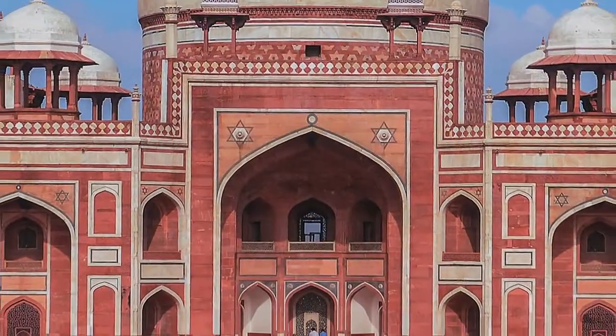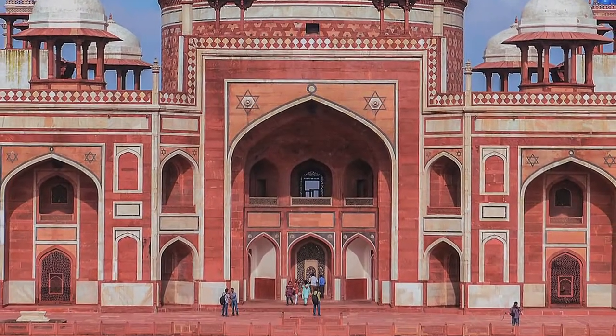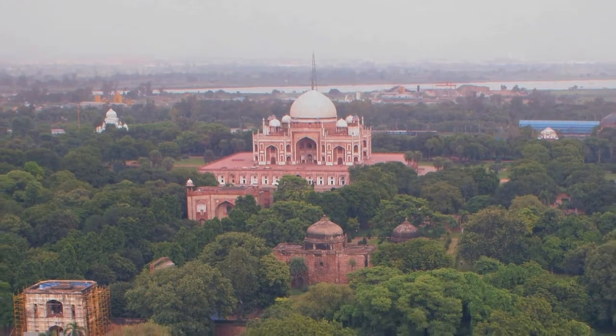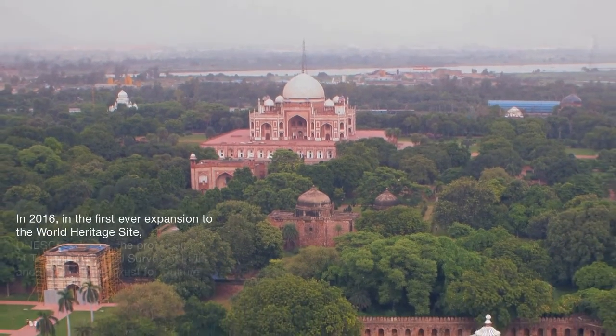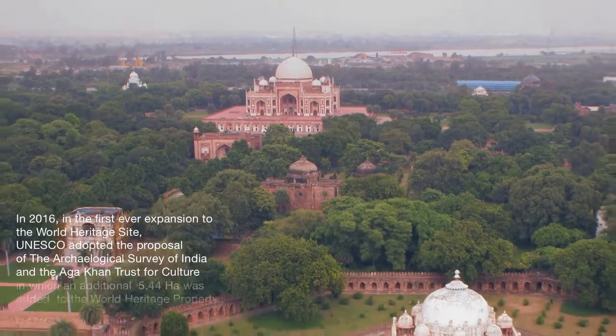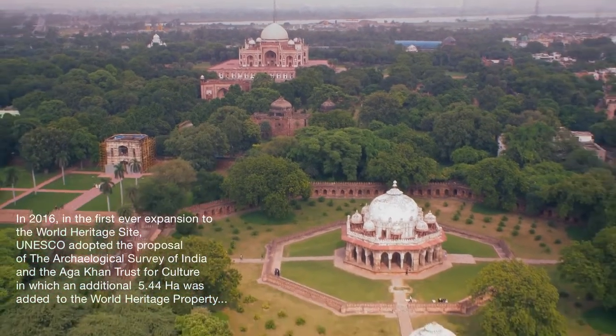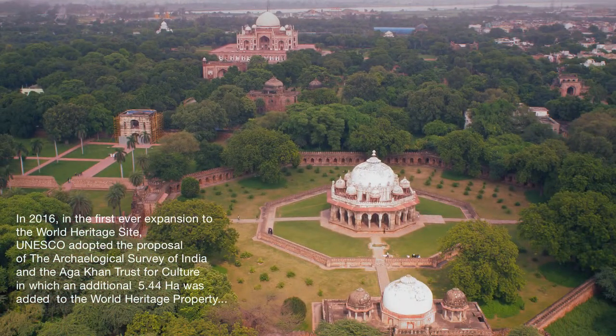Humayun's Tomb is the tomb of the Mughal Emperor Humayun in Delhi. The tomb was commissioned by Humayun's first wife Haji Begum in 1570 AD. It was designed by Reza Giyas and his son Saeed Muhammad, Persian architects chosen by her.